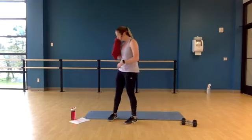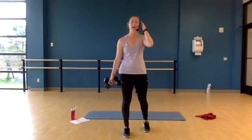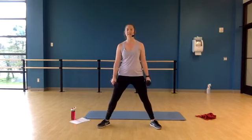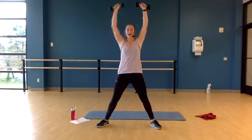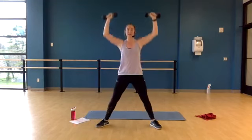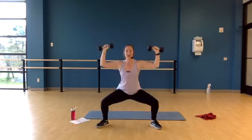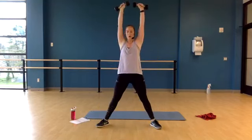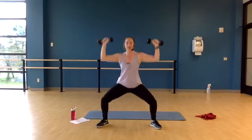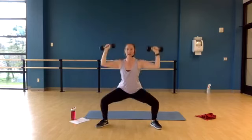Next exercise — grab your weights. Squat, push press overhead. Bring your feet out wide. Knees soft. Ready? Squat and press, squat and press. Try to keep your arms at 90 degrees. Now we have our shoulders involved, we have our back involved. Get low on that squat, sitting a bit deeper. Five per second. We have one more — come on up.